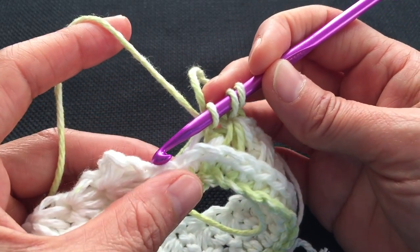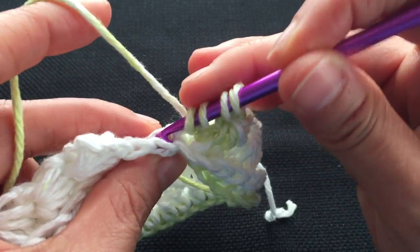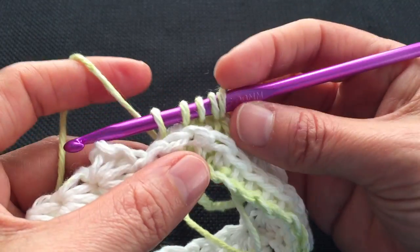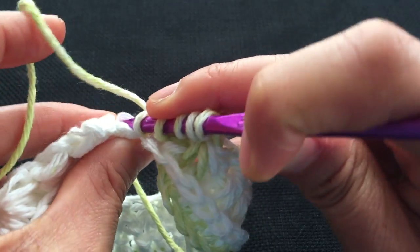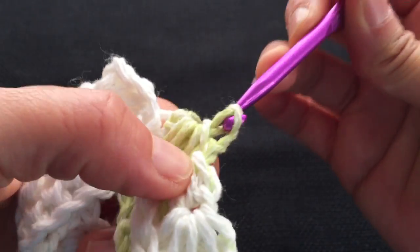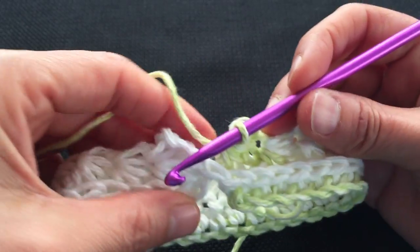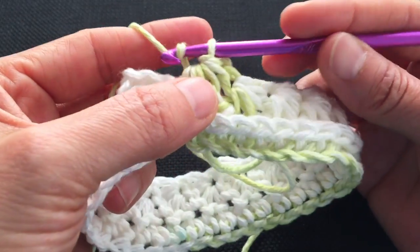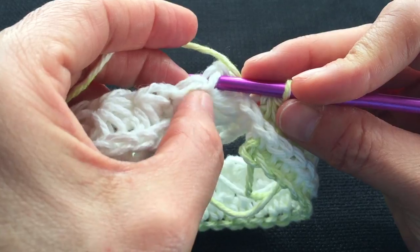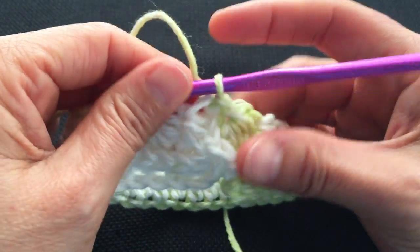Here we are at the end of our round doing our last star stitch cluster. I'm going to pick up the remaining loops and go in the very back loop — the one behind the back loop — because I prefer this method. I'm going to finish it off and yarn over and pull through all 6 loops. Normally at this point I would yarn over and pull through the loop, but instead we're going to go to the top 2 stitches of the beginning round, close up our round, and slip stitch. And that closes off our round.